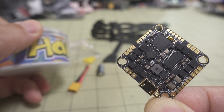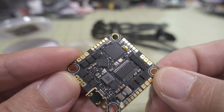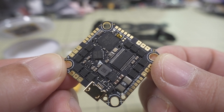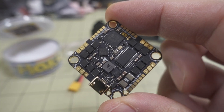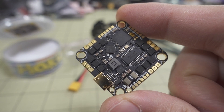The reason it caught my attention is it's very inexpensive. This is a 20-amp all-in-one Whoop-style flight controller board, and it comes in at $35 right now. A lot of the other ones in the similar category, around 20 amps, are going to run $45 and up, so it's at least $10 less than the competition.